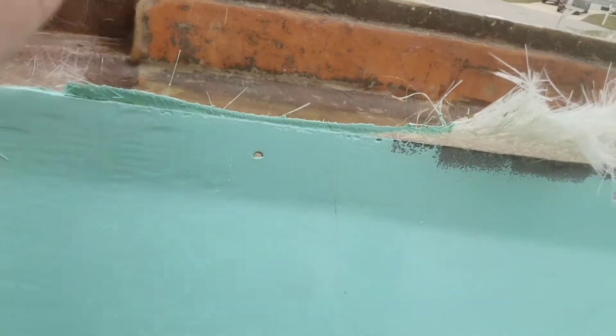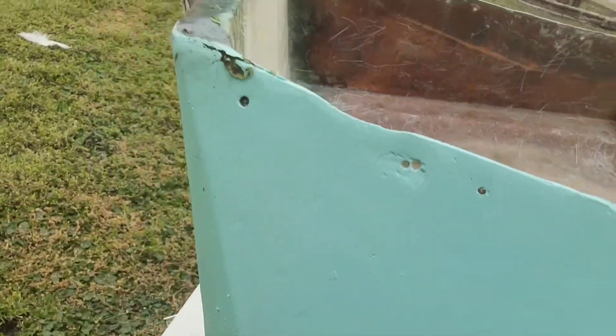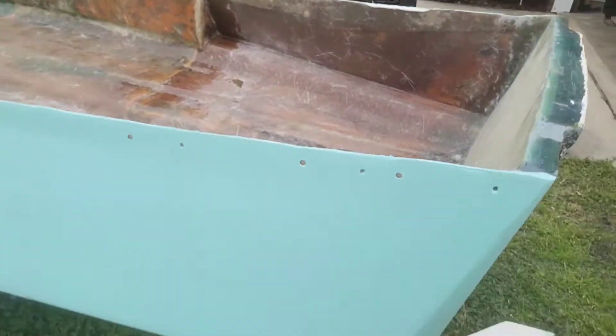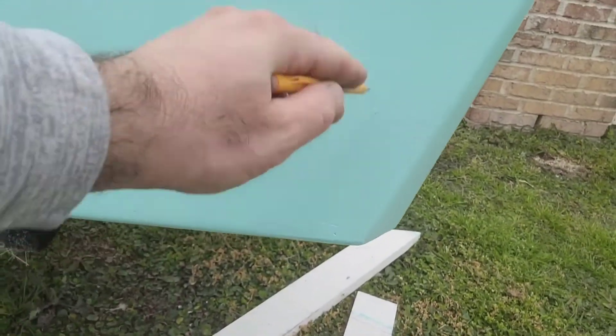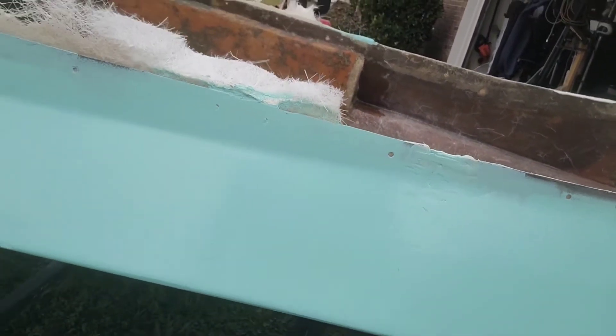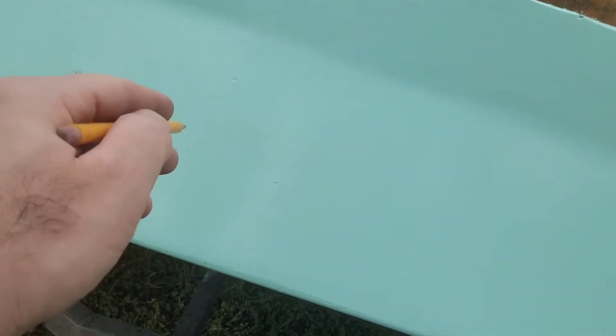I'm going to do a better job over here. Get that fixed up, get this fixed up. Take a look at the other side — get this fixed up. Nice, better sand right there. Got the holes right here that need to be fixed up.